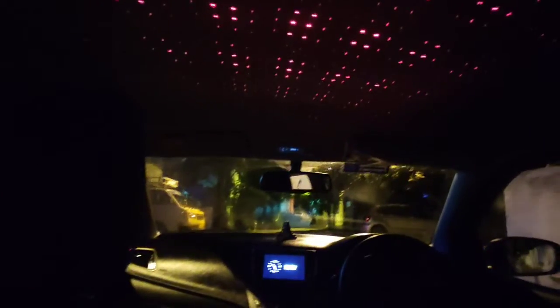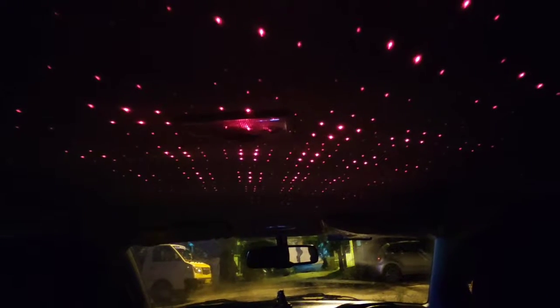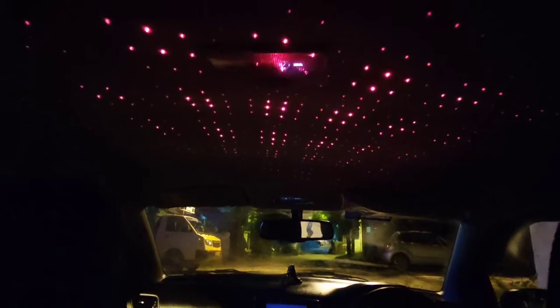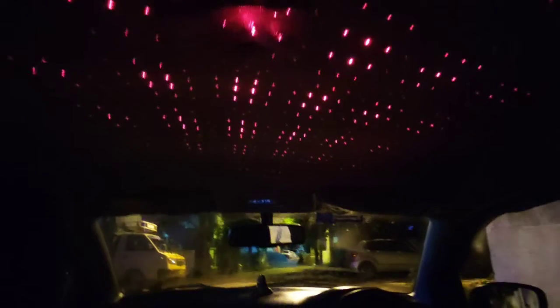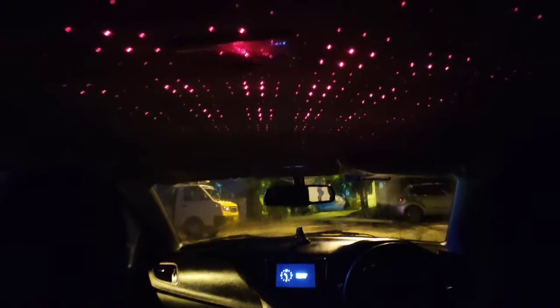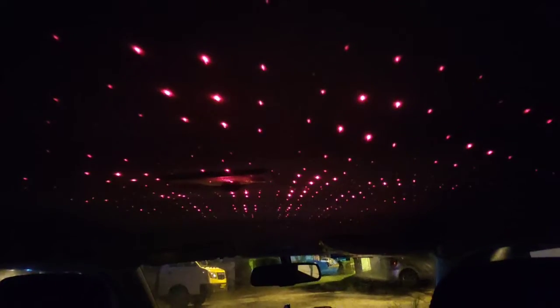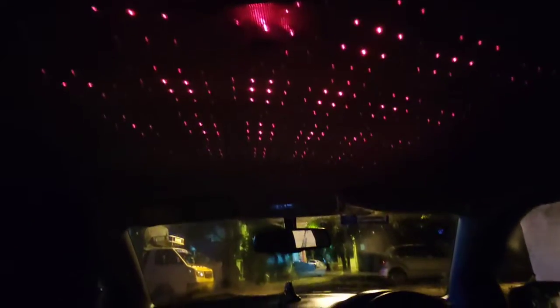So this changes the entire interior look of the car. You can choose like blue, green, or any color you want — it looks amazing. It's 250 rupees on Amazon. Even the white roof also justifies this price. So your price is completely justified — only 250 rupees, and you can purchase this.